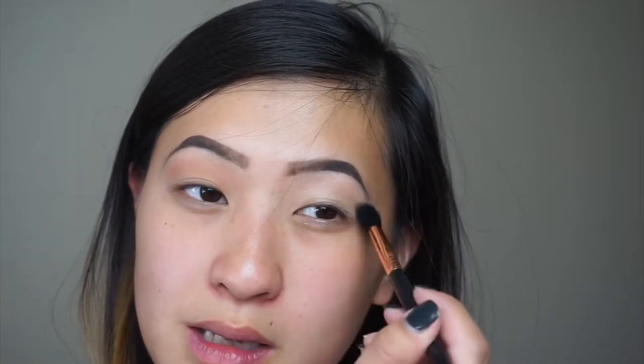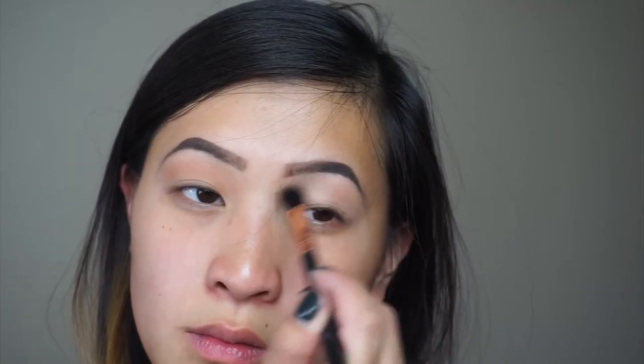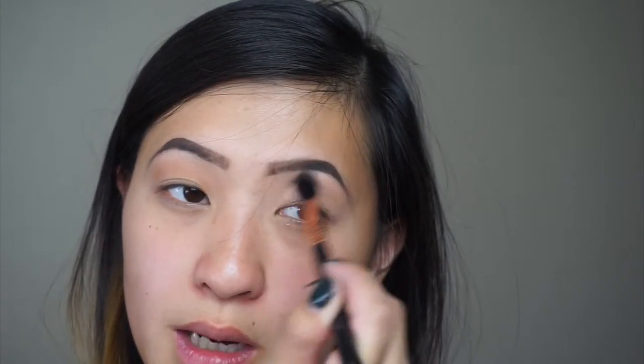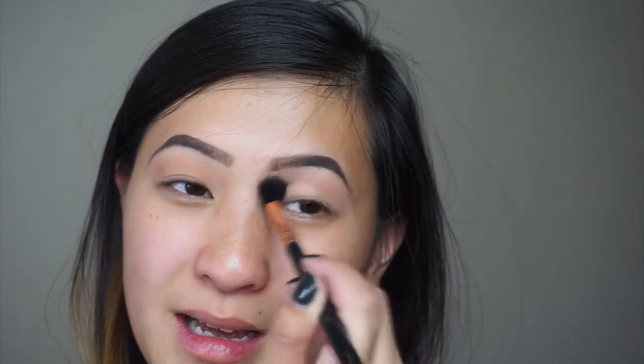This is my first time using ColourPop shadows too, so this is like a first impression ColourPop shadow video. Next we're going a little bit darker — jumping into the Zodiac palette. I'm gonna take Virgo and also apply that into my crease just to kind of deepen it out.